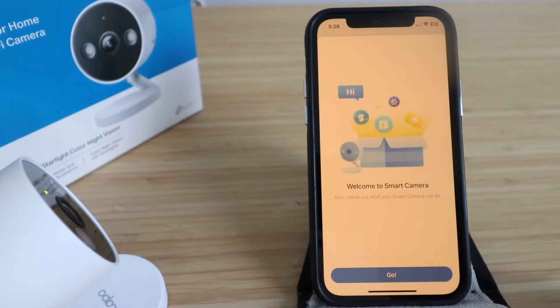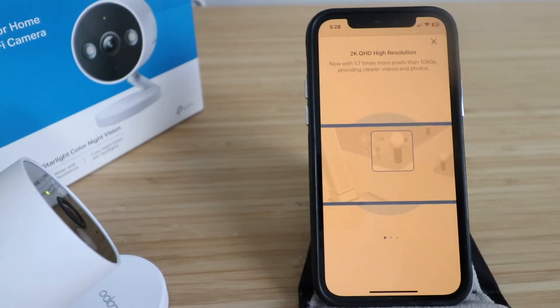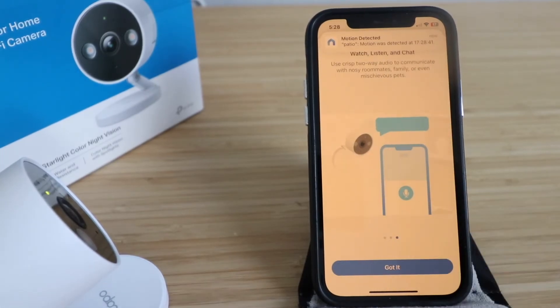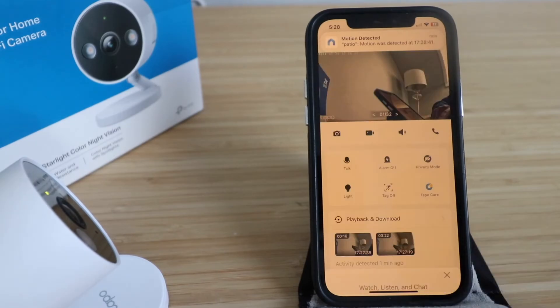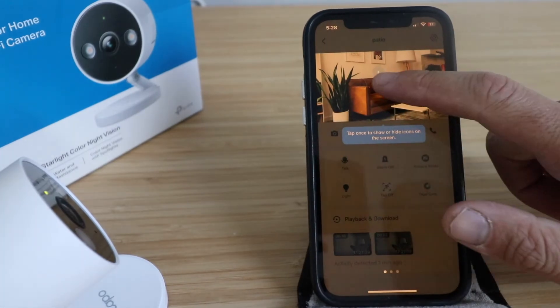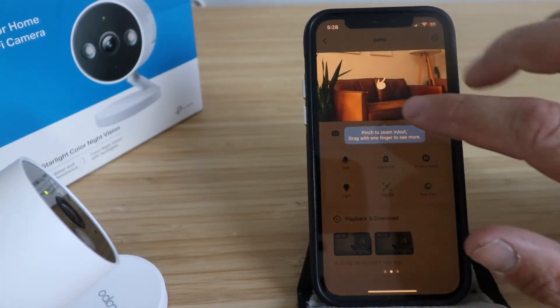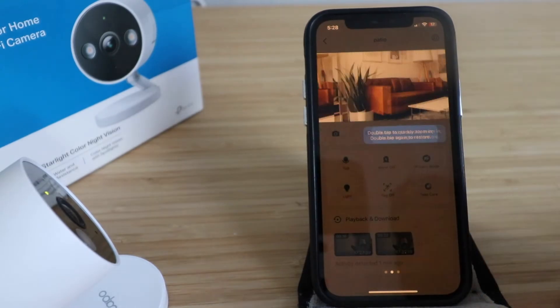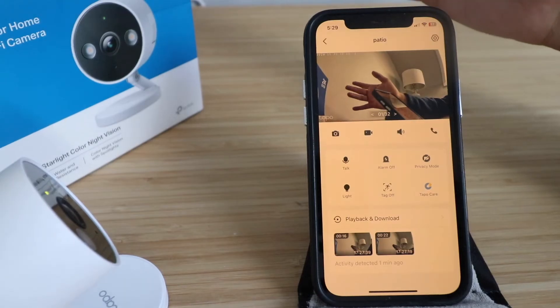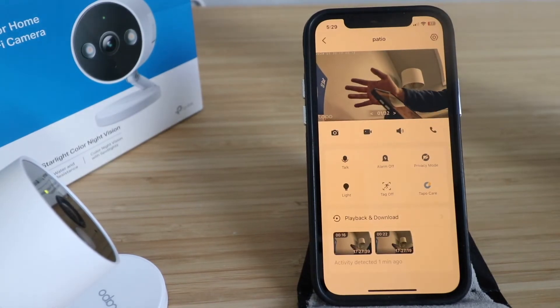Click on the camera and then click 'Go.' The app highlights the camera's features: 2K QHD high resolution with 1.7 times more pixels than 1080p, smart AI detection, and two-way audio. Tap once to show or hide icons, pinch to zoom in and out, and double-tap to quickly zoom in. You can now see the live view of the TAPO C120.